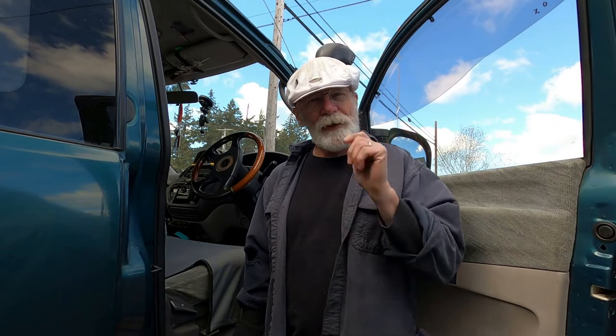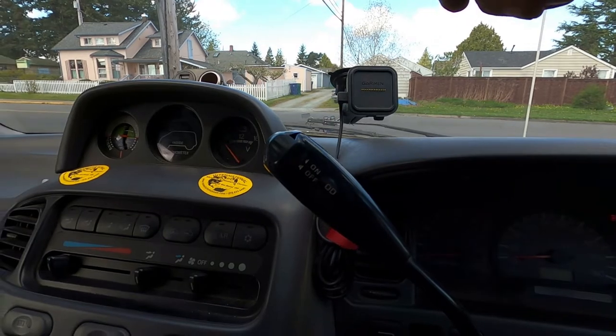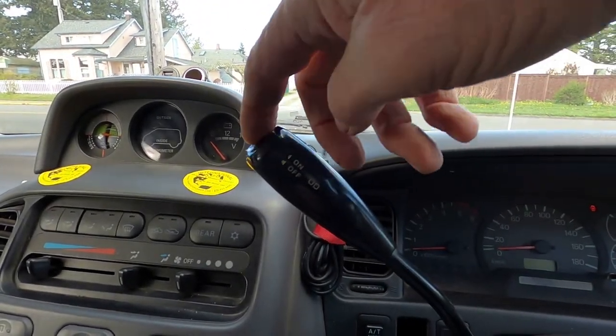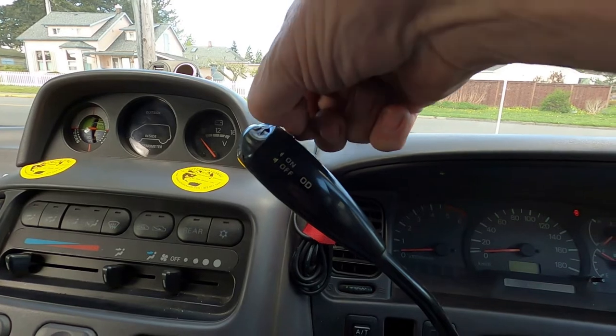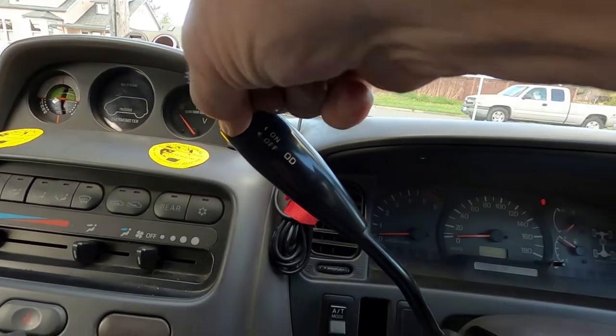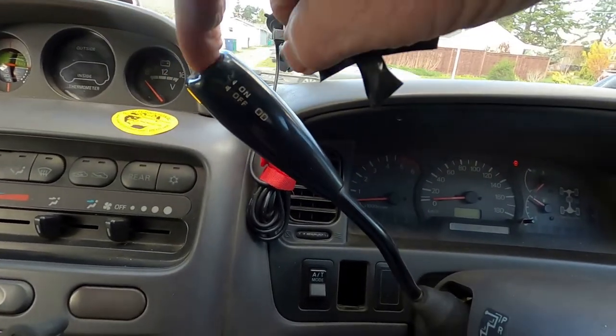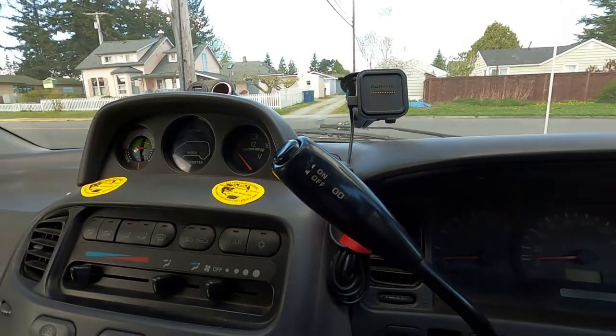A lot of times what goes wrong with these old Delicas, especially if they have the automatic transmission, is the overdrive switch. I've got a solution for it, so I thought I'd film it today to show you how I'm correcting the problem. A lot of you have tried to fix this switch to stay down — I've used tape to hold it down in place, but that doesn't always work and it leaves a sticky mess. Inside this unit, the little click doesn't hold it down into place anymore.